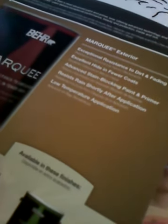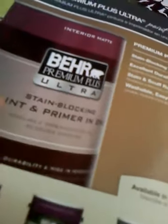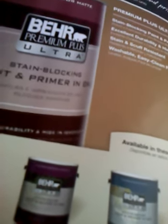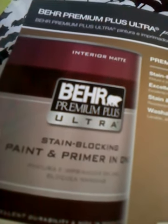Antimicrobial. Resistente al moho. 100% acrílico. Bajos niveles de VOC. Premium Plus Ultra for interior, primer and paint. Pintura e imprimador en uno. Stain blocking primer, excellent durability, high hide coats, stain and scuff resistant. Existente a manchas y rayaduras.